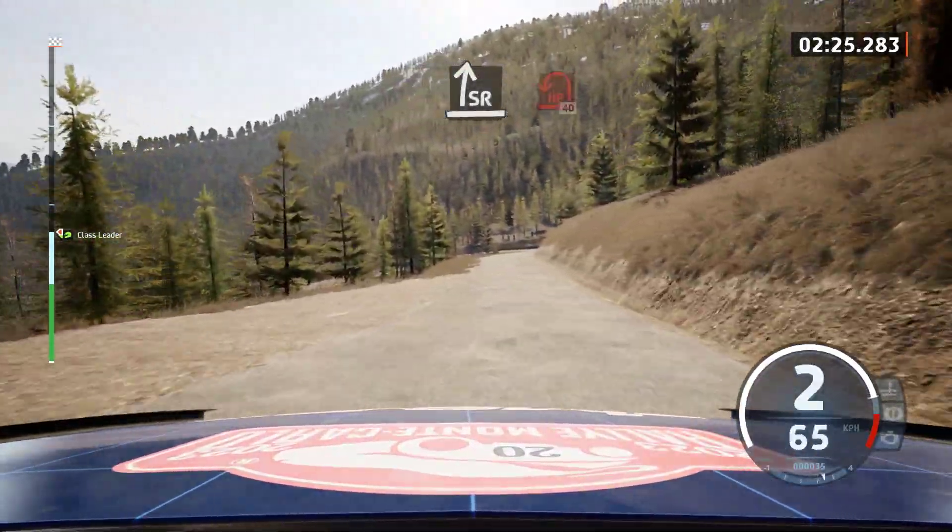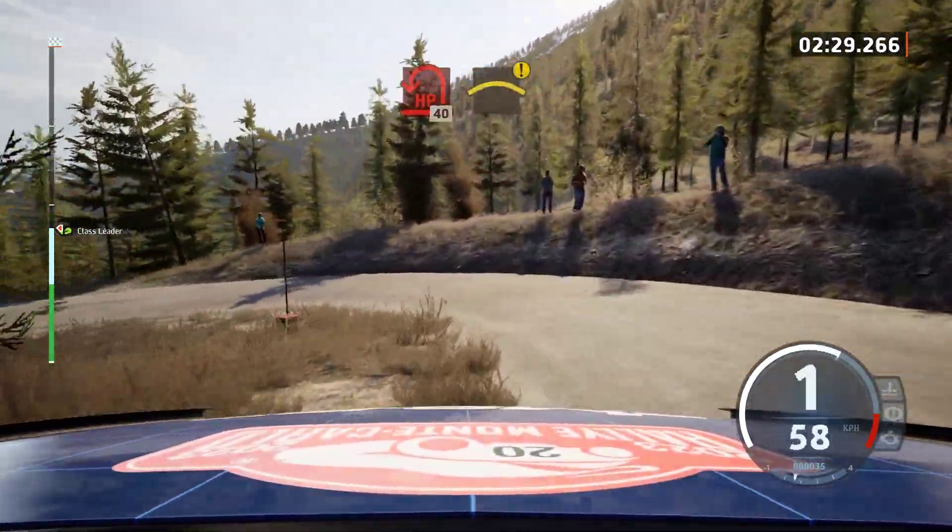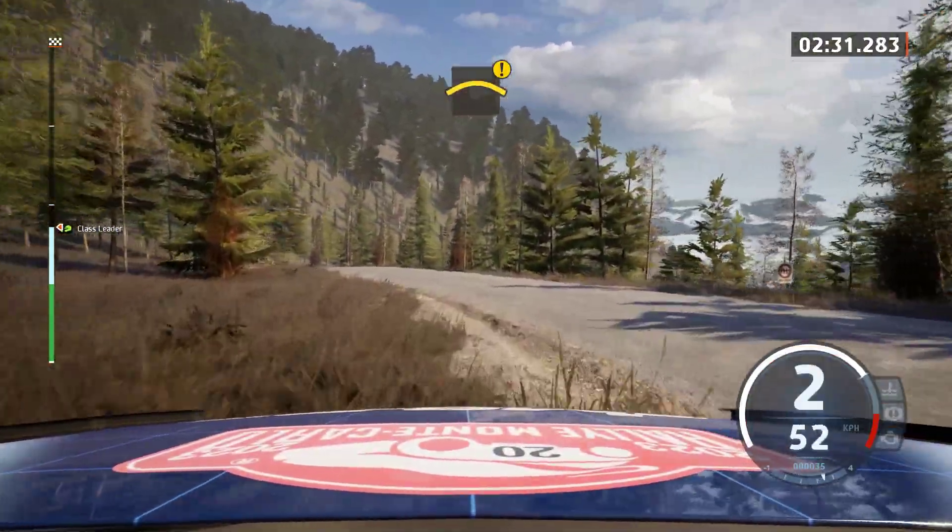Slight right, slowing, and open hairpin left. 40, 40, caution. Right of the crest, and square right.